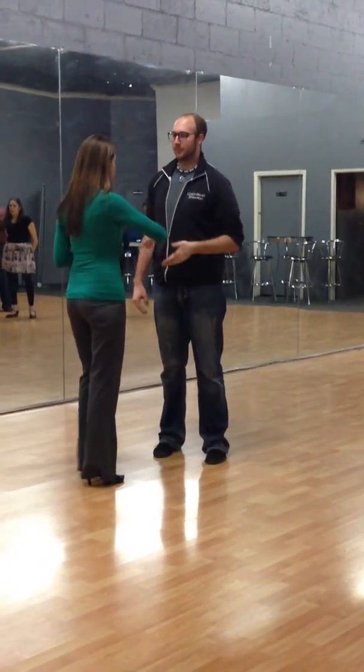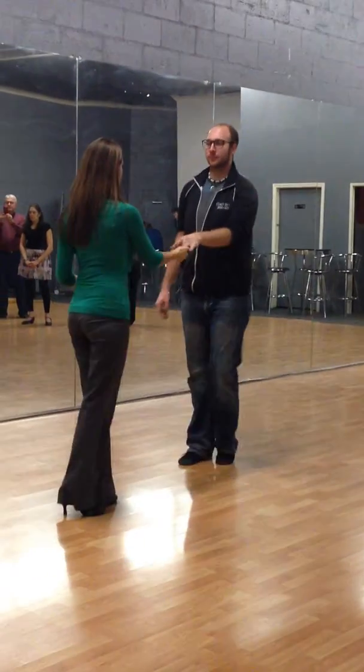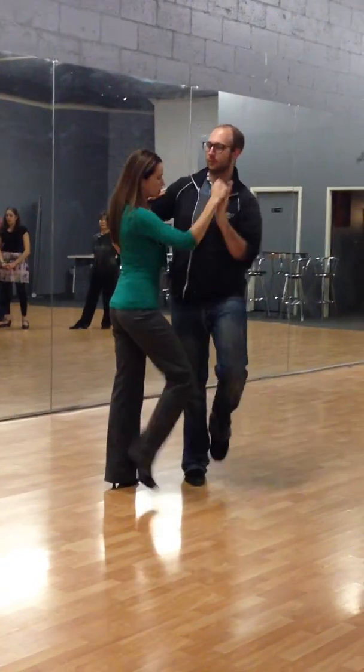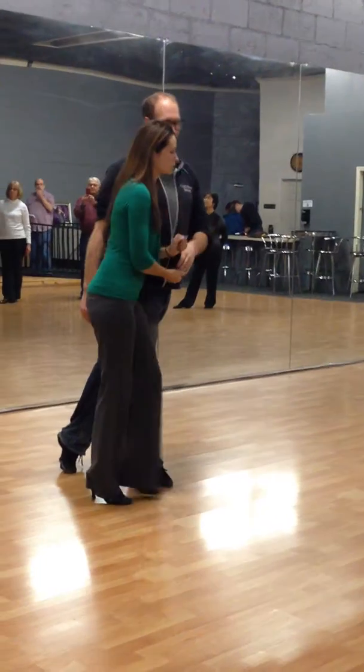For the open tuck, the lady doesn't alter and the guy doesn't move. For the closed tuck, he comes to meet me because I'm not going to make it all the way around.